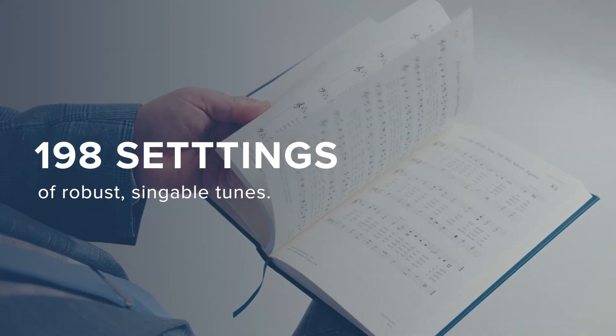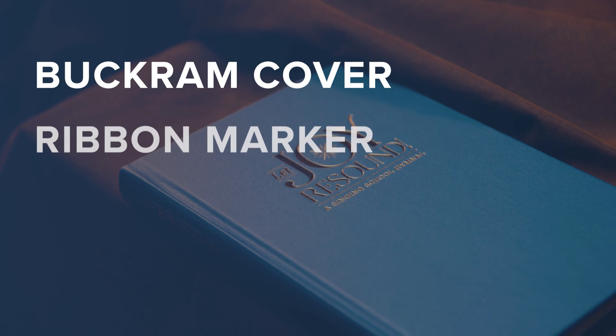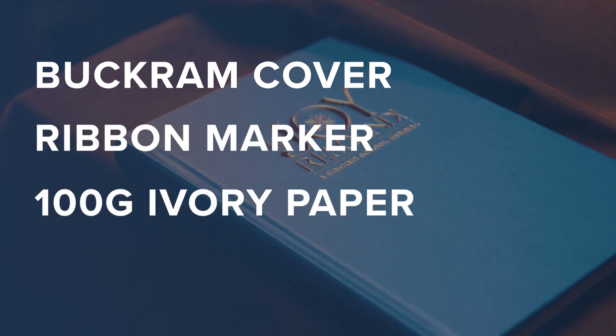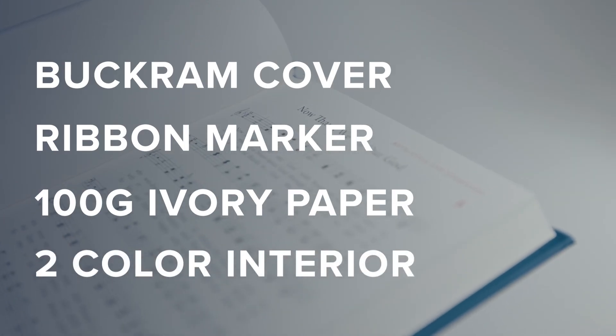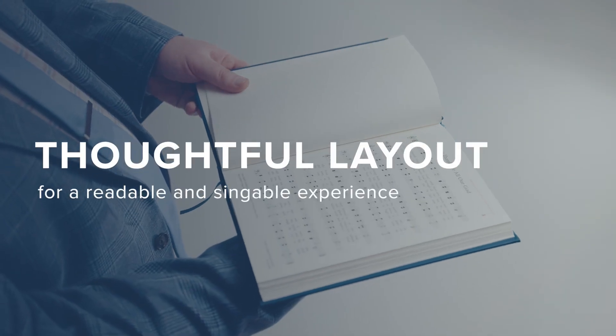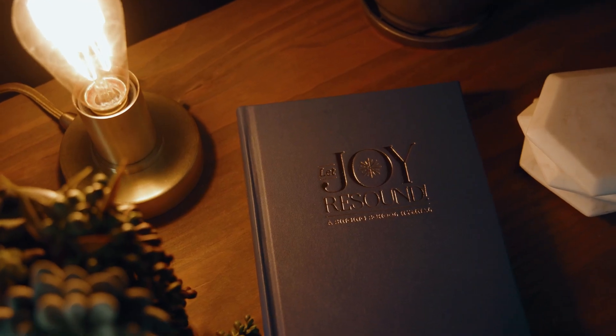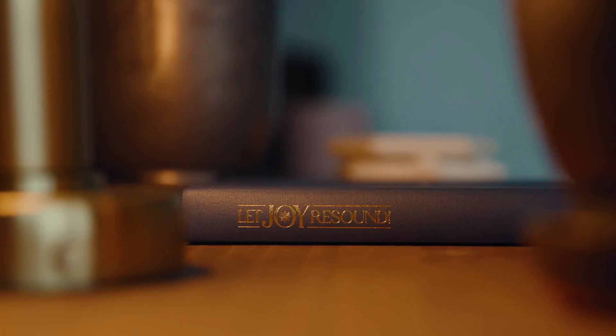in a premium quality design, both with a buckram cover, with a ribbon marker, 100-gram ivory paper, two-color interior printing in a crisp, non-jammed layout that provides a quality product for both the everyday use in your schools, in your homes, or in your communities.